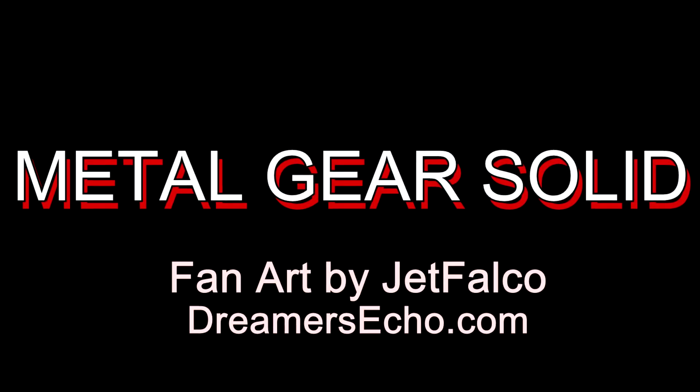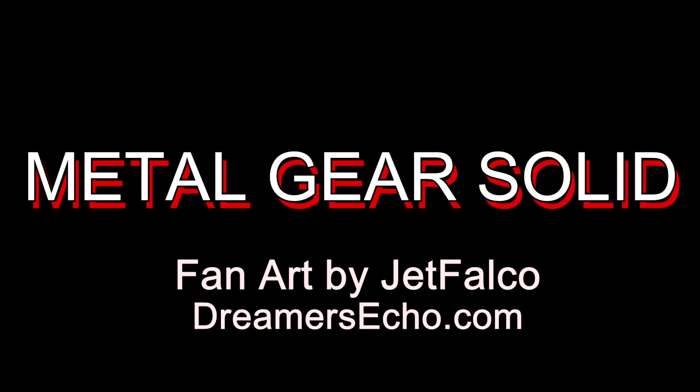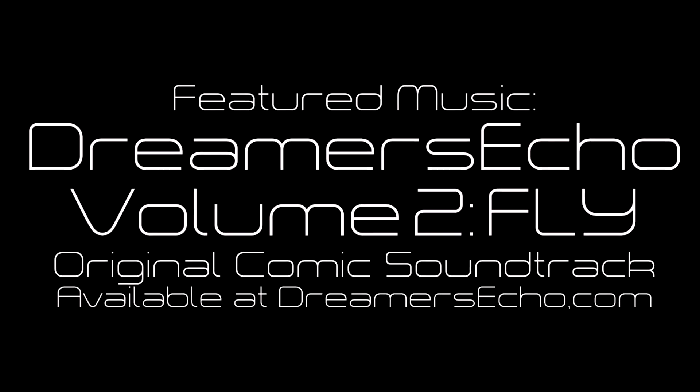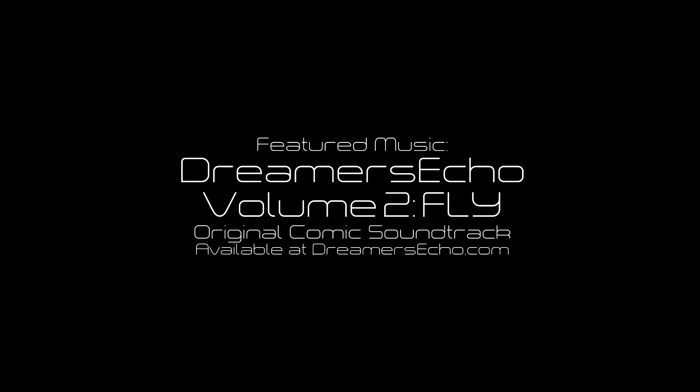Hey everyone, this is Jett. Thank you so much for stopping by, I appreciate it. We're going to do another fan art time-lapse video and I'm going to discuss my process. As always, you can check out the cool background music at dreamersecho.com.